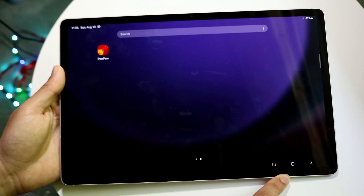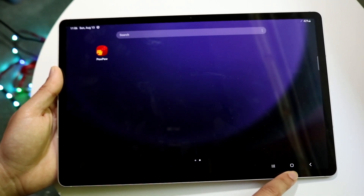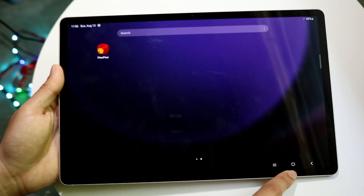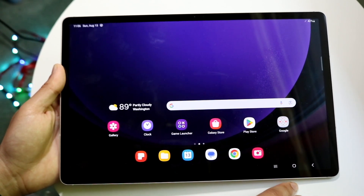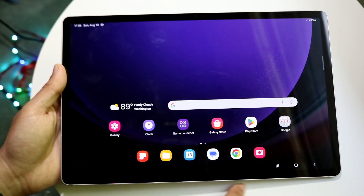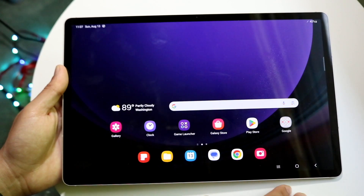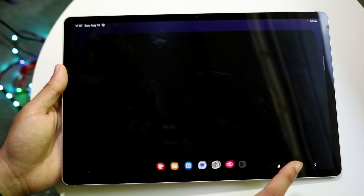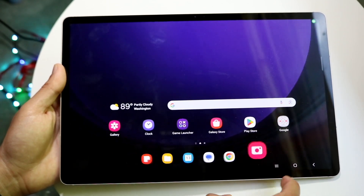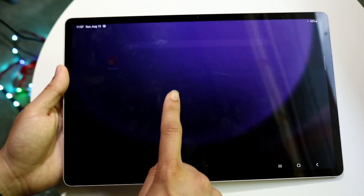To go back home, tap the circle button in the center of the navigation bar — that will take you back to your home screen. So if you're inside any application like Google Messages, tap that circle and it'll take you back home. Same thing with folders and any other application.